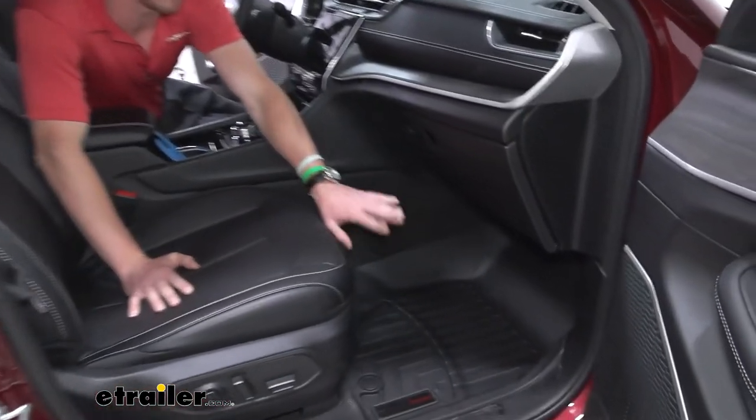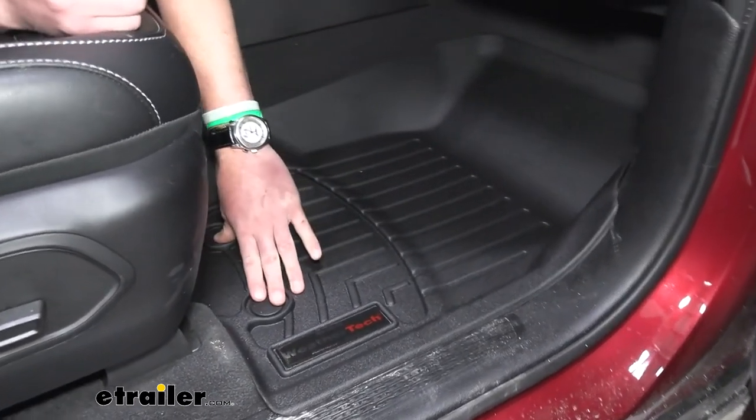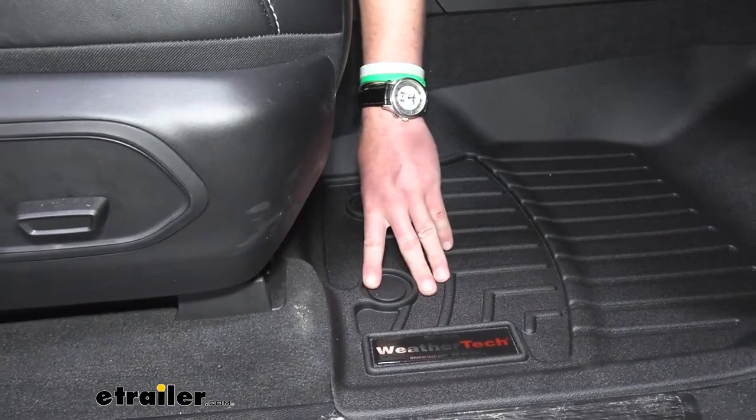We have the same beautiful fit on the passenger side as well, so it's going to come with a passenger side and a driver side. We're going to again have these two little pieces here to make sure it's not going to shift around, but again, it probably won't even if we didn't snap those in.